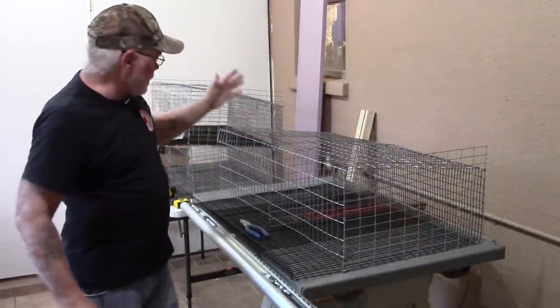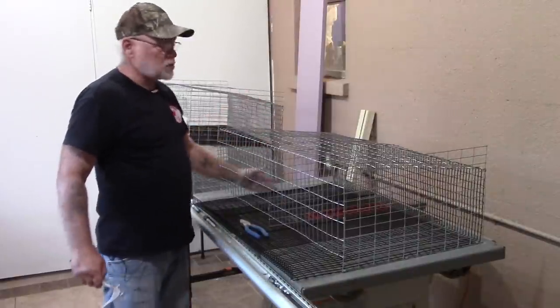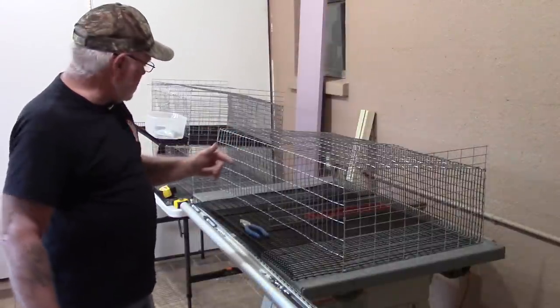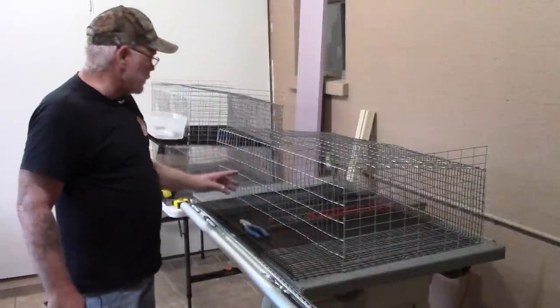We've got the center divider in and now we're ready to put the last piece on this side — you do it the exact same way as the other side. Then we need to get our doors cut out.